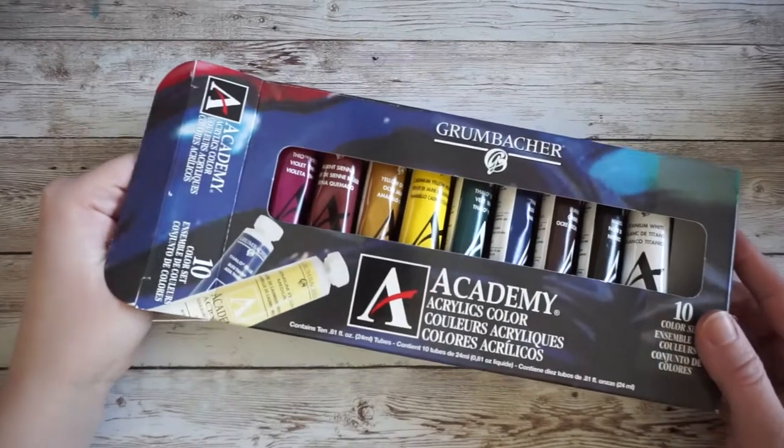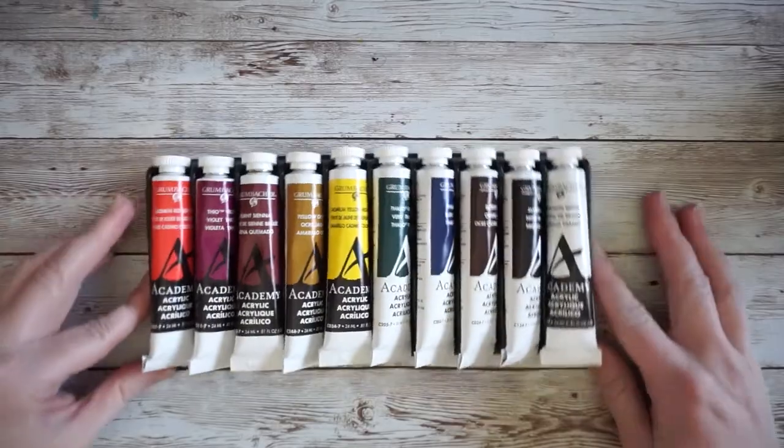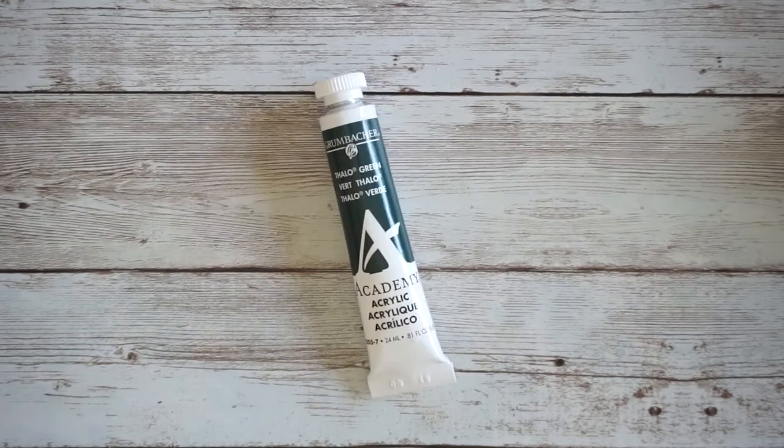The Grumbacher set comes with 10 tubes that are 24 milliliters each. The colors in this set are cadmium red light hue, theo violet, burnt sienna, yellow ochre, cadmium yellow medium hue, and phthalo green.